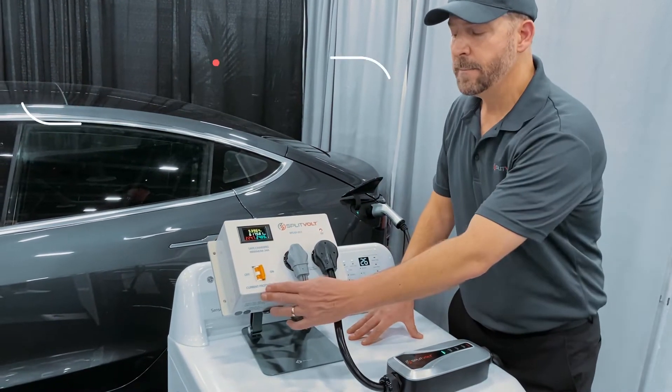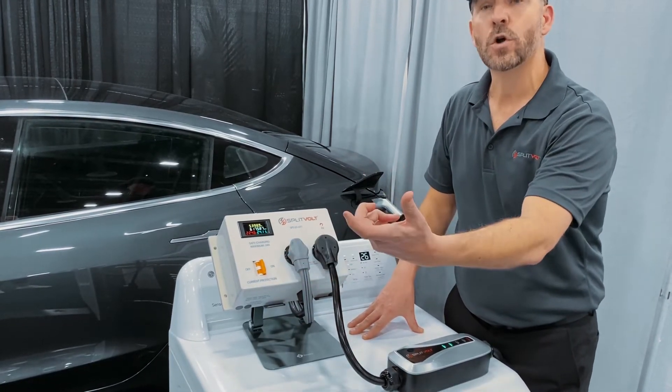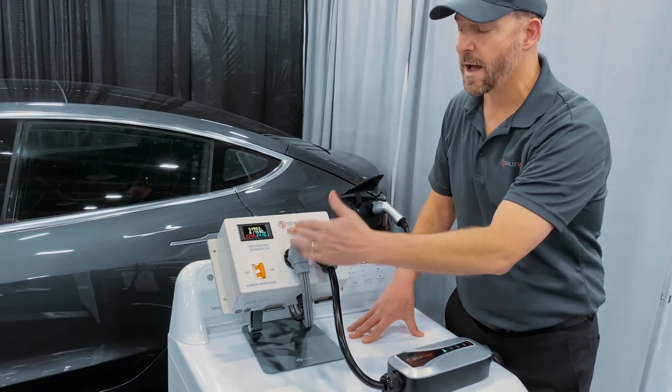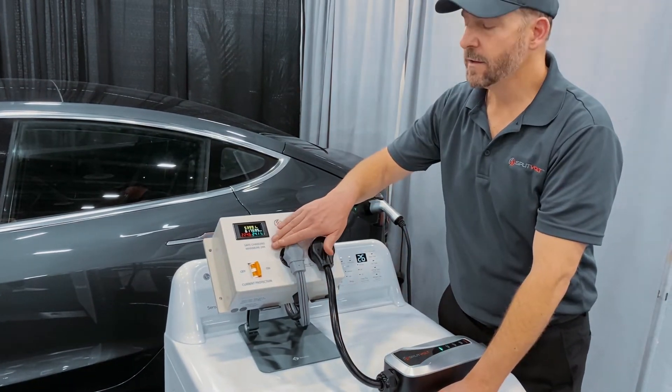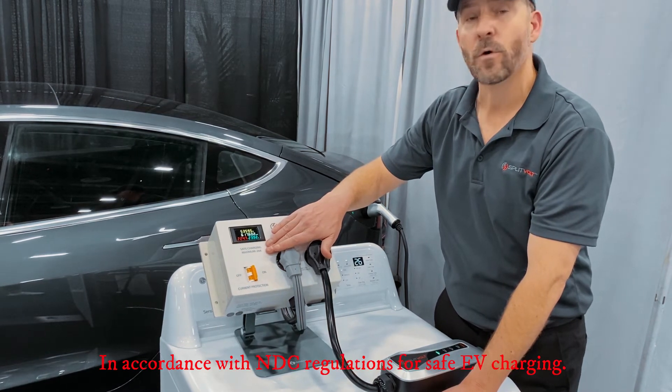Additionally, there is an incorporated circuit breaker that ensures that even if the charger itself was misconfigured, it will not overtax your house wiring. It ensures that the charging never exceeds the NEC maximum safe charging rate of 24 amps.